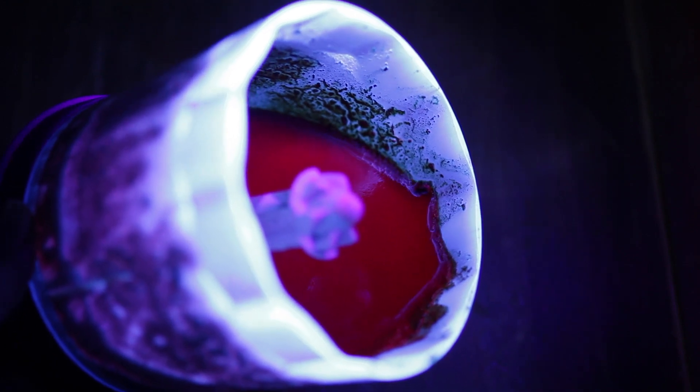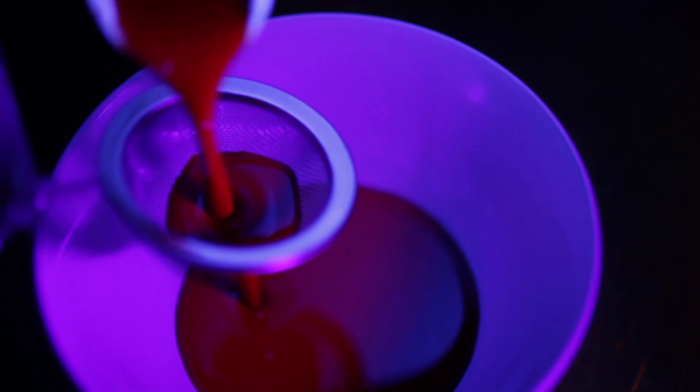Now let's look at it in black light, also known as ultraviolet light or UV light. As you can see, the chlorophyll glows red in the dark in black light. So it's great to use as blood at a Halloween black light party.